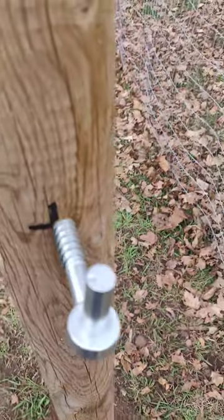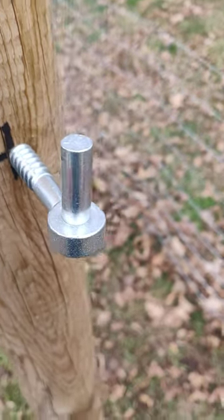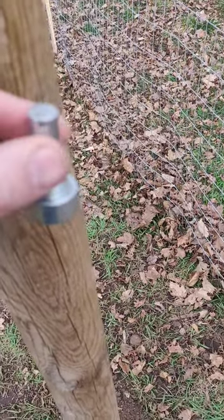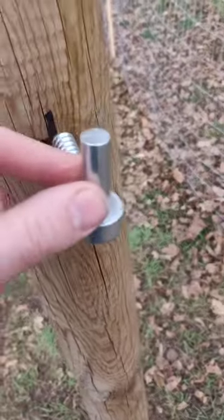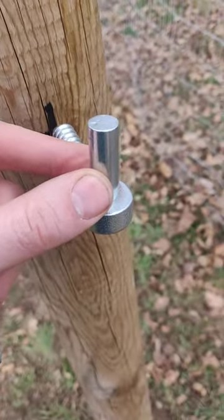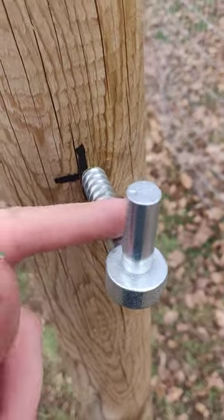Just screw them in, and you'll notice no damage there. If you put vice grips or whatever on there, it's going to be totally chewed up. I would know, because I did that yesterday on my other one.